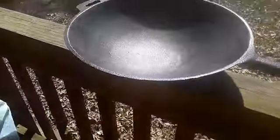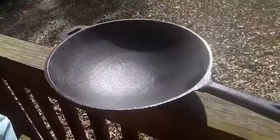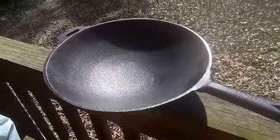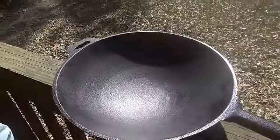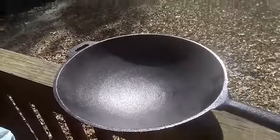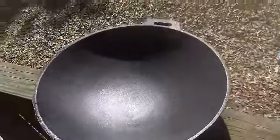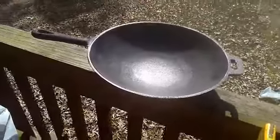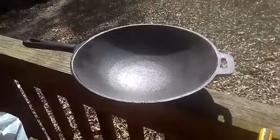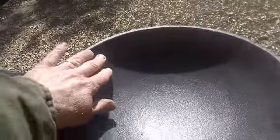Cast iron wok — I got it from a local Scott Petroleum store. You know, they sell gas and they've got cooking stuff too. I found one of these, tax included, 30 bucks. I personally think it's 30 bucks too much, because this is a bad, bad cast iron mold — it is pitted.